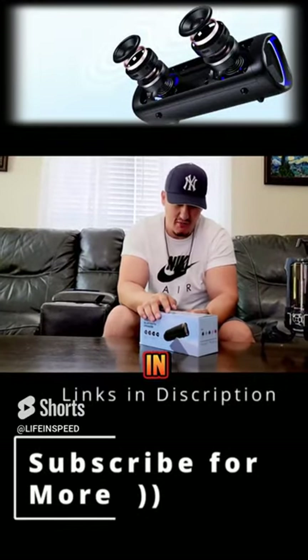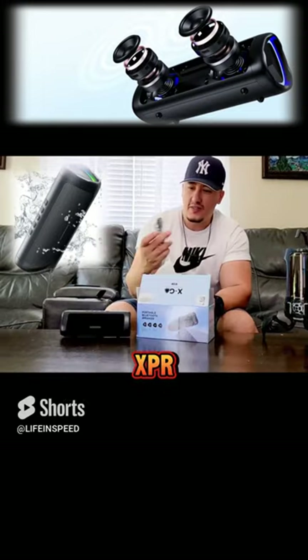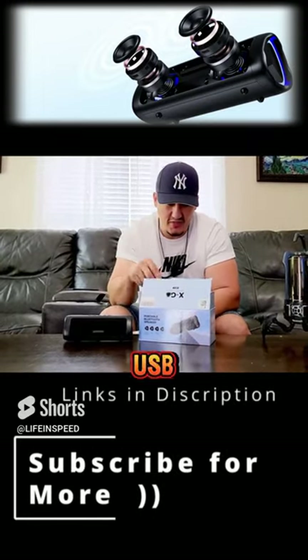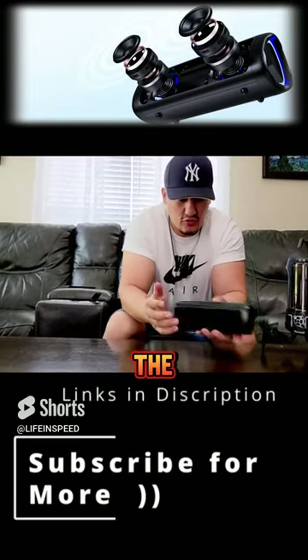We have the cheapest speaker in the market. It looks like a Phony XPR and it comes with a USB-C charging cable.